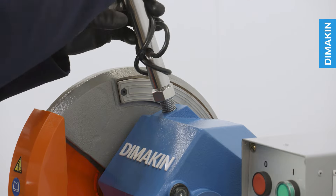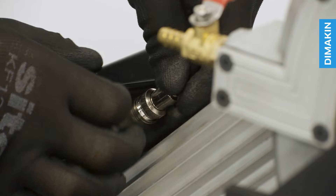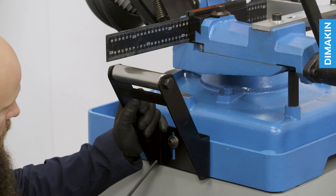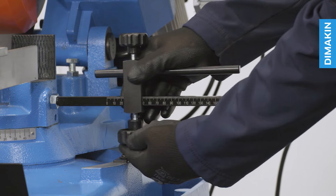Next, thread the handle to the machine and plug it into the main body. Lastly, attach the infeed roller, coolant pipes, splash plates, and material stop.